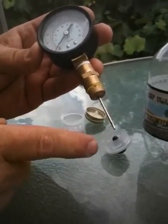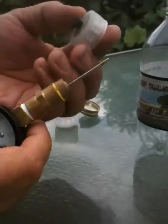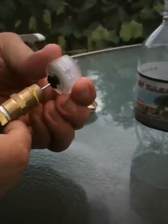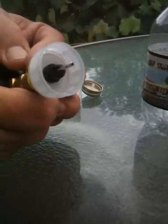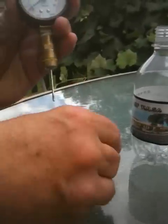You would attach that to a bicycle pump and use it to pump up your basketball or your football. You can put it into these black valves like this, and it goes all the way through — and it will read the pressure inside the bottle.